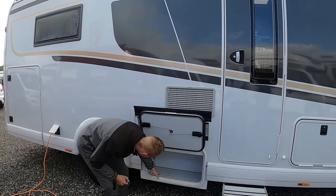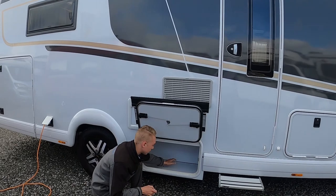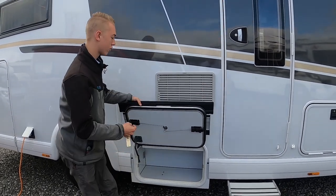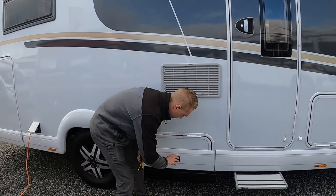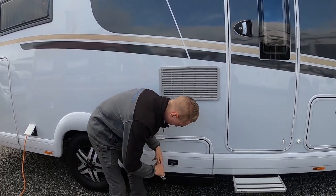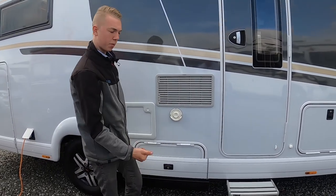You've got a bit of storage here which is heated, so should you have extra bits and pieces put them in there. To lock this one, turn it, turn the key and give it a solid tap.